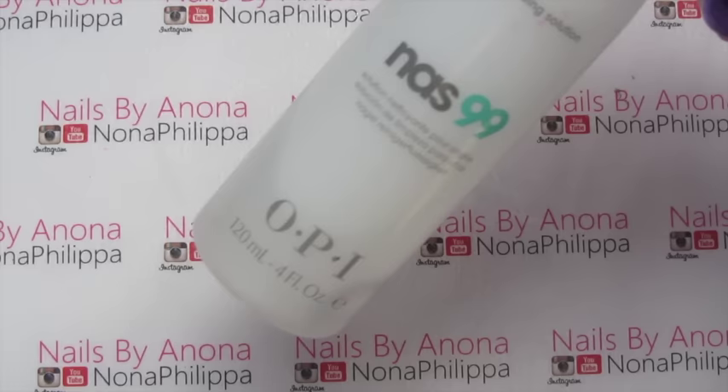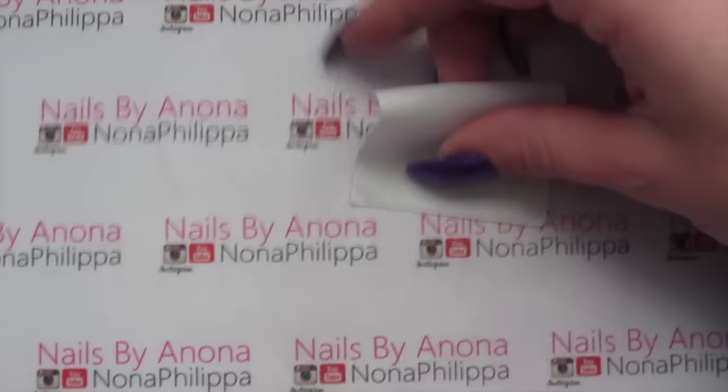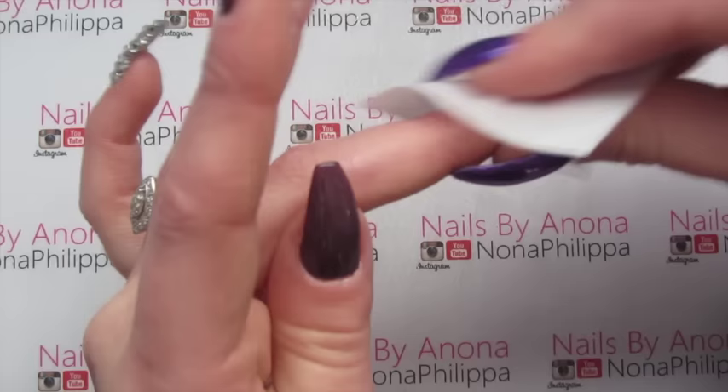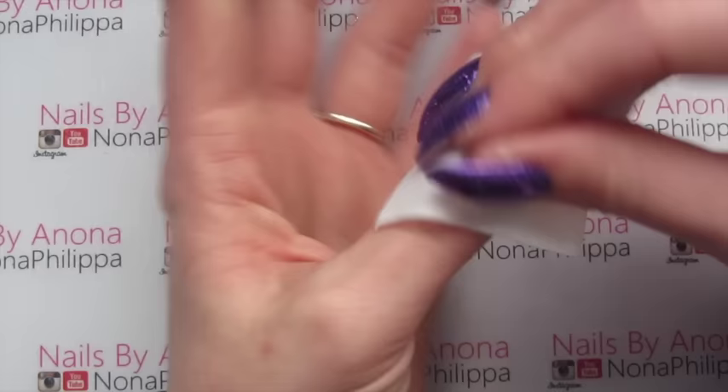Then we're going to get some gel cleanser — I'm using NARS 99 — and a lint-free wipe, and we're just going to wipe off the tacky layer from the gel so it becomes matte.